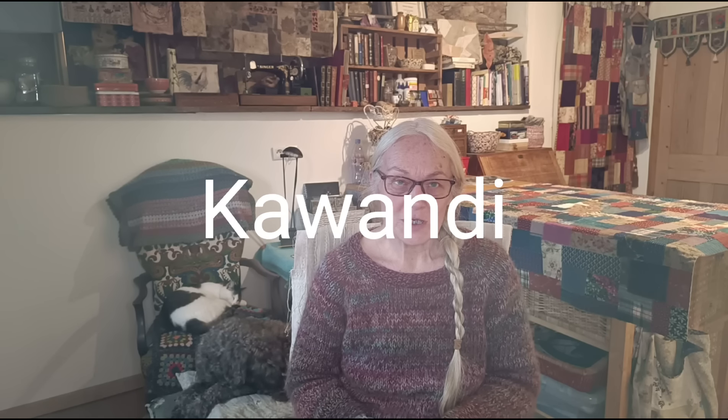You will hear people talking about kawandi quilts, which makes me pause now that I know the word kawandi actually means quilt in the language of the Siddhi people, whose craft tradition it is. So I will try not to say kawandi quilt - if I do, you can shout at me.